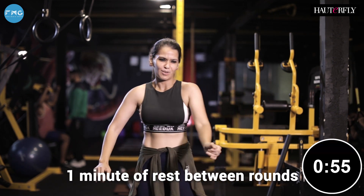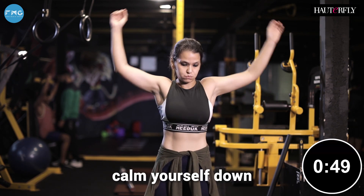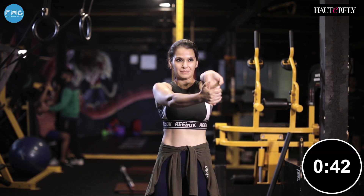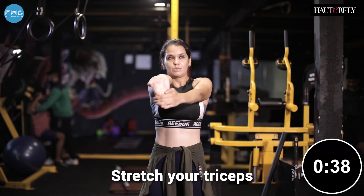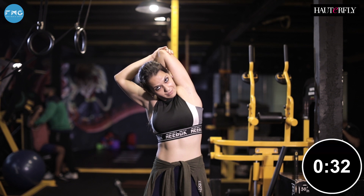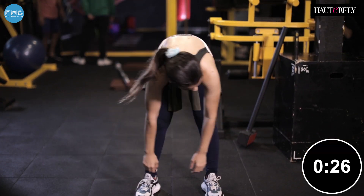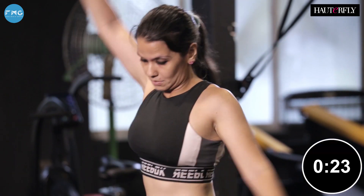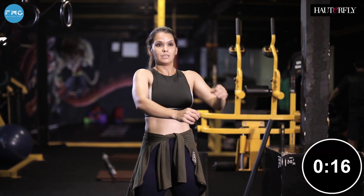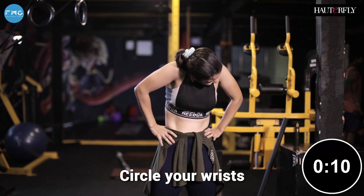One minute of rest between rounds. You've got to shake it out, stretch, breathe, calm yourself down. Shake out all that tension, all that fatigue. Stretch your triceps, your shoulders. Open up the fingers, circle your wrists, breathe.